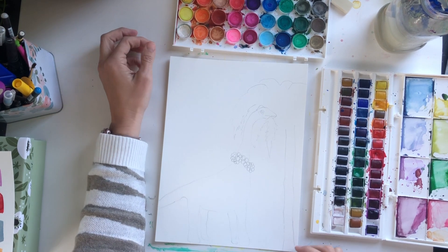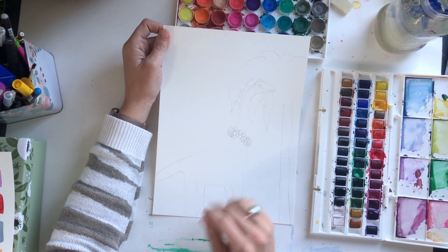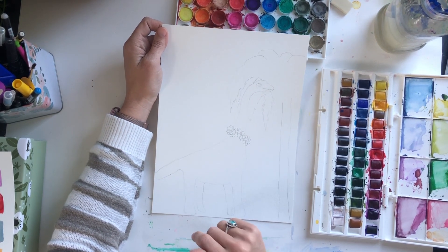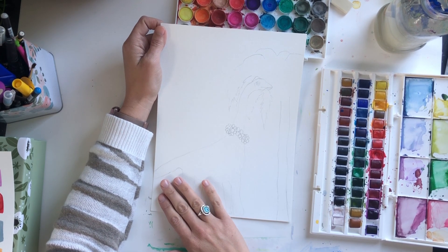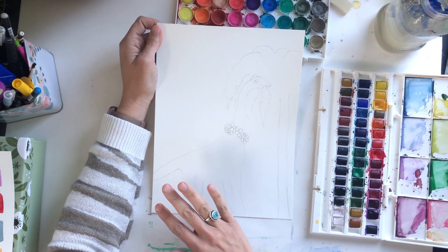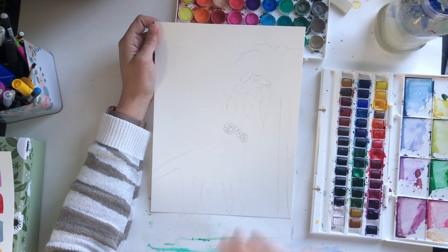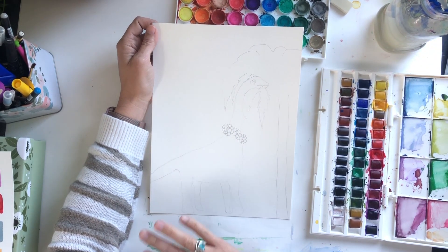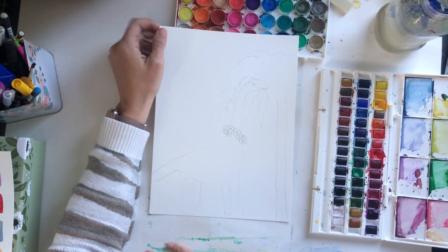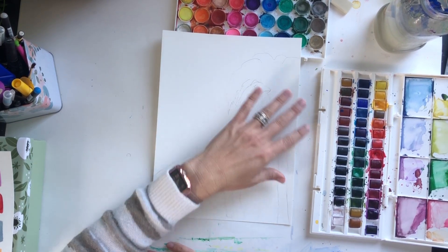Alright guys, so I have my brachiosaurus all sketched out here. You can grab the sketch on my website — I will link it in the information of the video so that you can print your own sketch and watercolor along with me, or you can just use a pencil on your watercolor paper and sketch out your brachiosaurus with the long neck and the Hawaiian lei and a palm tree.